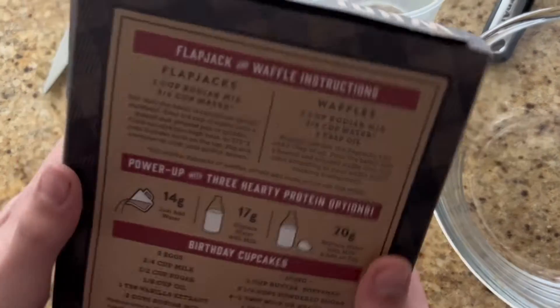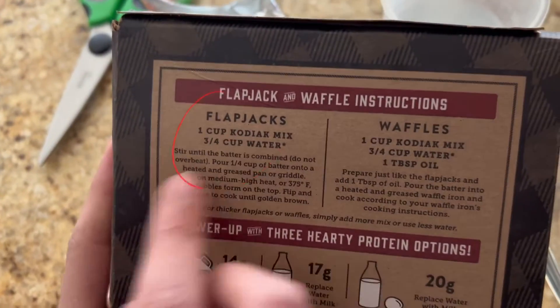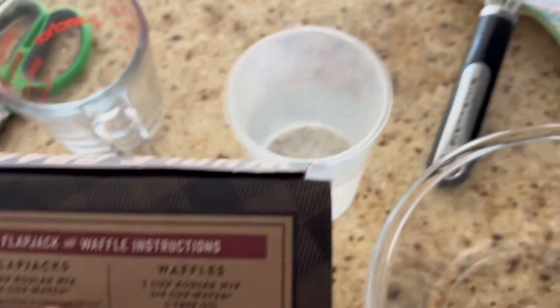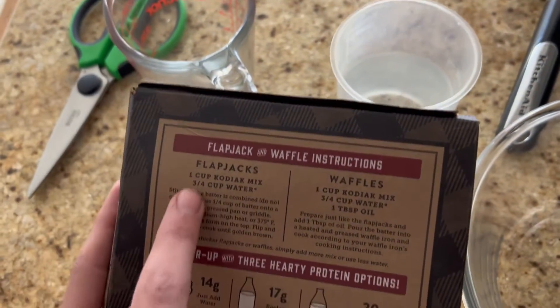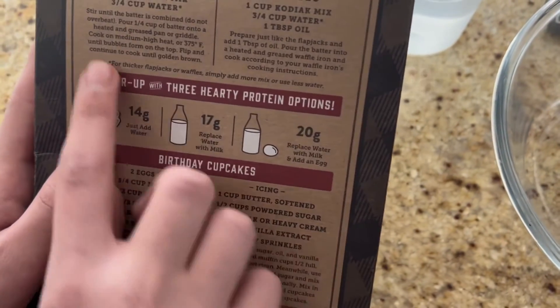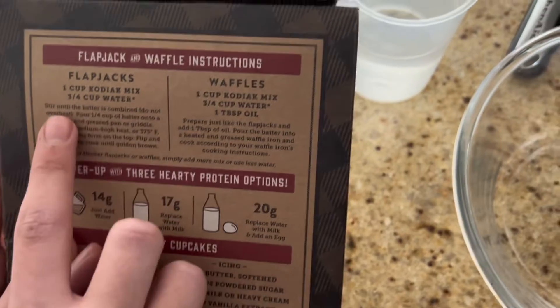What we need: 4 flapjacks, which are also pancakes. We will need 1 cup of the Kodiak mix and 3 fourths cup water. You need to stir until the batter is combined — do not overheat.